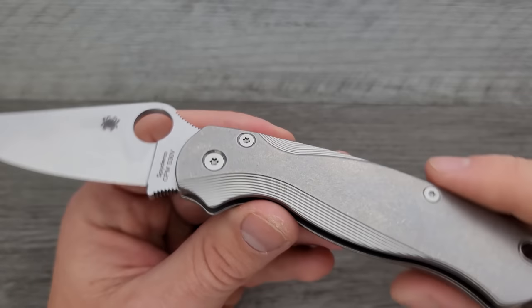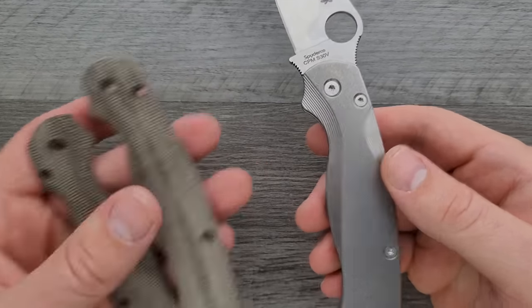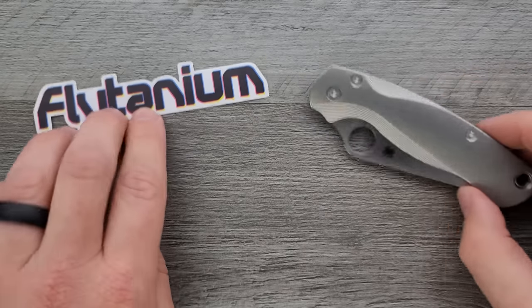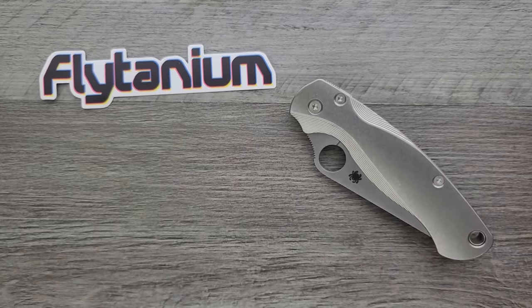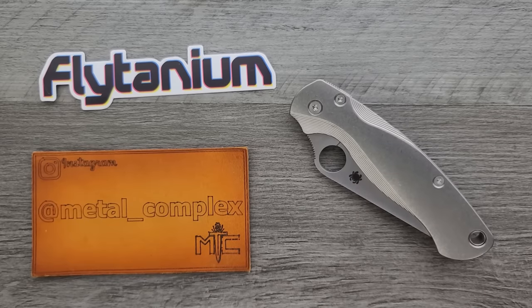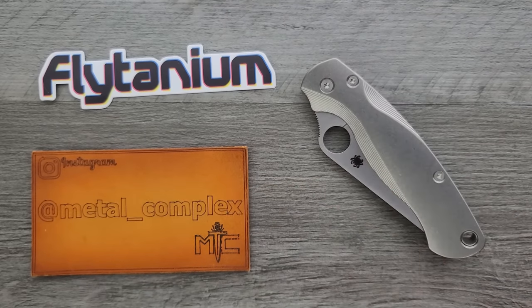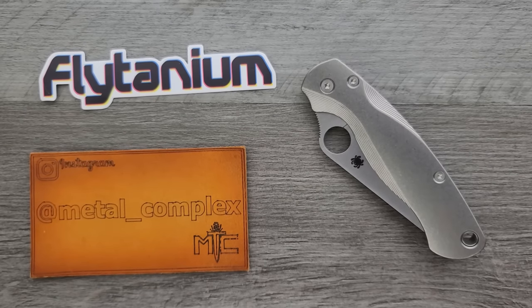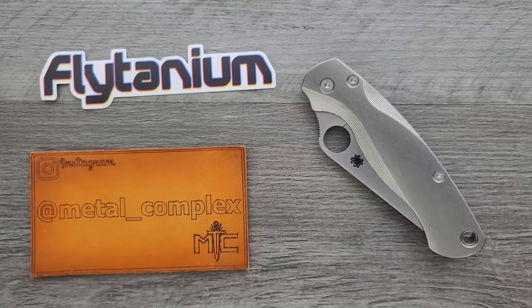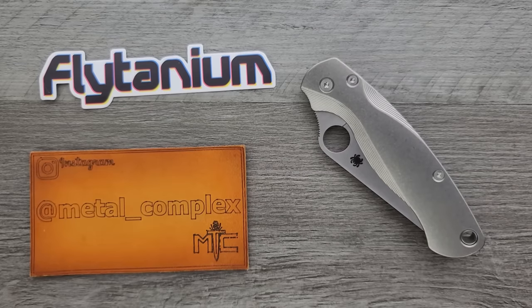I've truly never had an issue with Flytanium stuff. I've got tons of videos installing Flytanium parts on various Spyderco and Benchmade knives — you're welcome to check those out. This just went flawlessly, and I urge you to check out not just the PM2 scales but the wide variety Flytanium has to offer. They're contoured too, which is a huge upgrade from the old flat scales. Thank you again, Flytanium. This is the most-modded knife on the channel. Check out the Flytanium links in the description, follow me on Instagram at metal underscore complex, leave a like, and subscribe. Thanks for watching, everybody — have a great day.